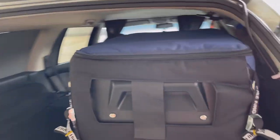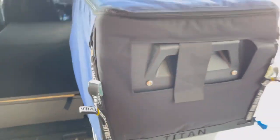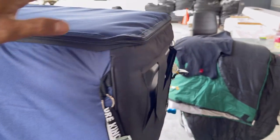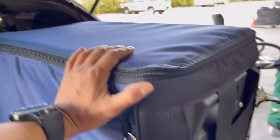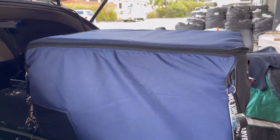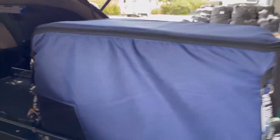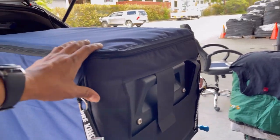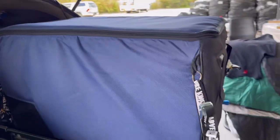In here I have my fridge. I can easily store cold drinks and anything I need to keep cold. Now I don't have to worry about an esky and putting ice in it — it's very easy and handy. It's actually not that bad; this is a 50-litre fridge and freezer, so it's quite good.